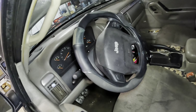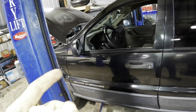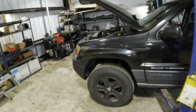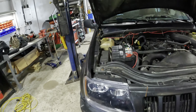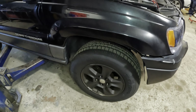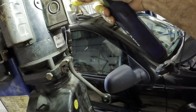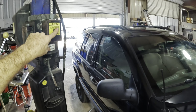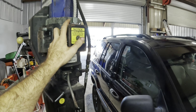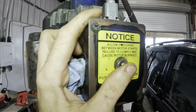Customer states brakes, so we're going to go ahead and run this thing up in the air, pull the wheels, and take a look at our brakes next. I think this video is just going to be for documentation purposes. What we need to do is give this thing a holistic evaluation and find everything wrong with it, then we'll go from there.